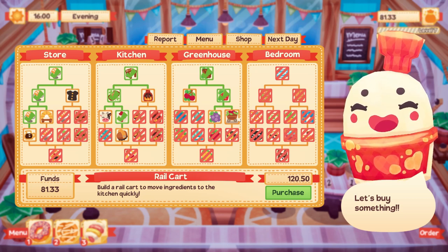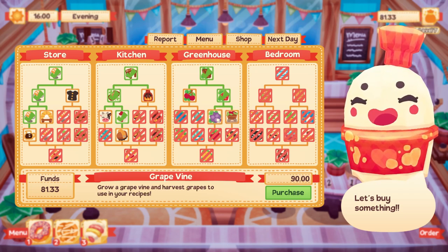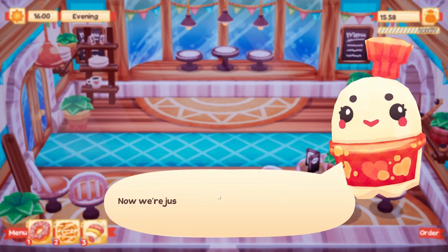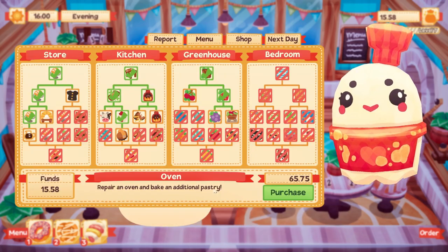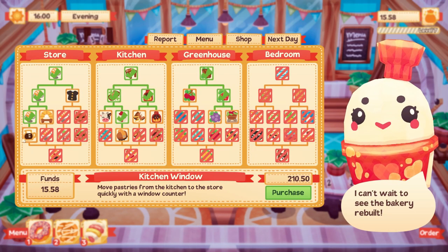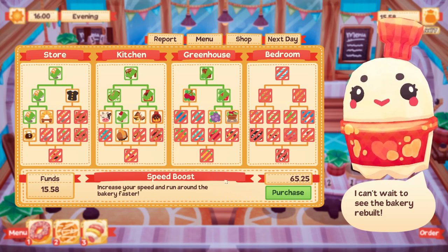What's this? A rail cart - build a rail cart to move ingredients to the kitchen quickly and grow grapes. We're gonna go with the oven. Starting to look like a proper kitchen now. We're just missing the last oven, some furniture upgrades, and there's still so much to do, ShabbyD. Let's get back to work. At least it'll be a lot easier to run the bakery now that you can make two pastries at once. That's true, and I can't buy anything else with my piddly little funds, so let's move on with the day.